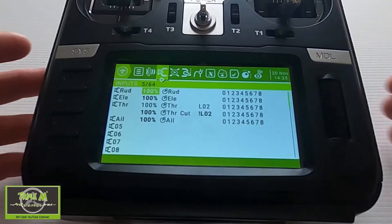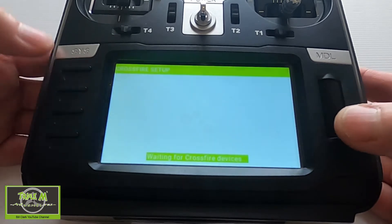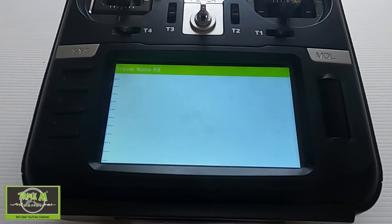I don't want to blow my servos up, so what we're going to do is go to System, then into the Crossfire LUA scripts, and then go down to the Tracer Nano and push Enter. It will start loading up the settings. You'll see the receiver is set up as it would be for connecting to your flight controller.